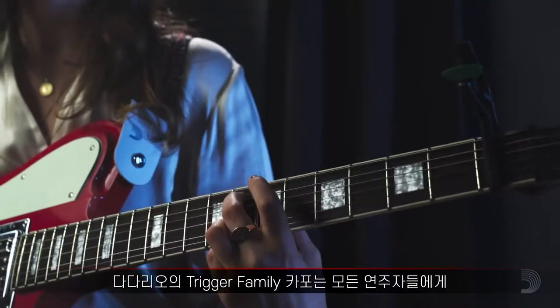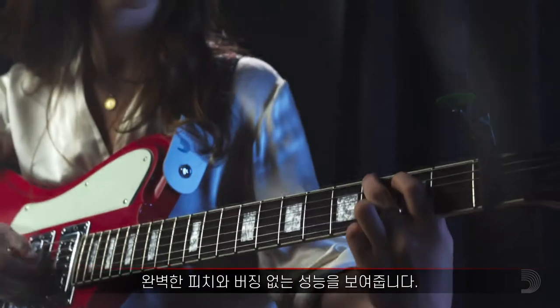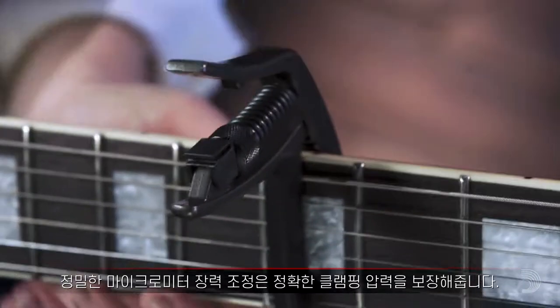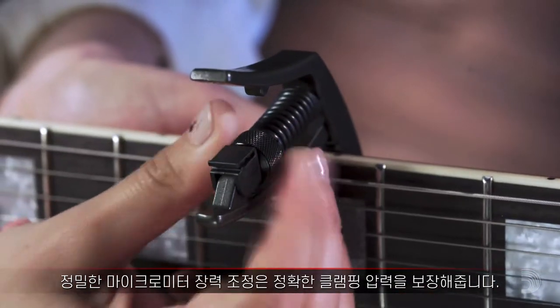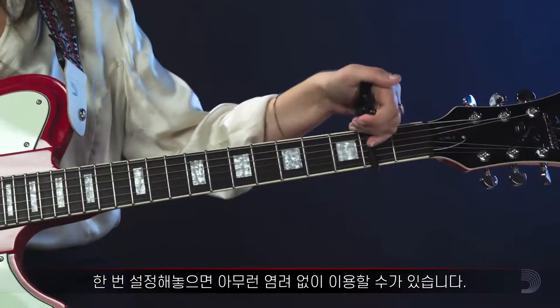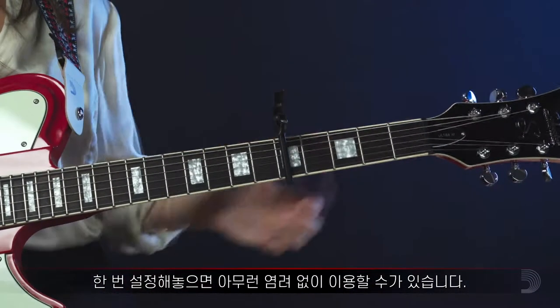The Dario's Trigger family of capos offers a buzz-free, in-tune performance for players of all kinds. They allow precise micrometer tension adjustment, ensuring the perfect clamping pressure, dialed in to your exact playing preference, so you can set it and forget it.